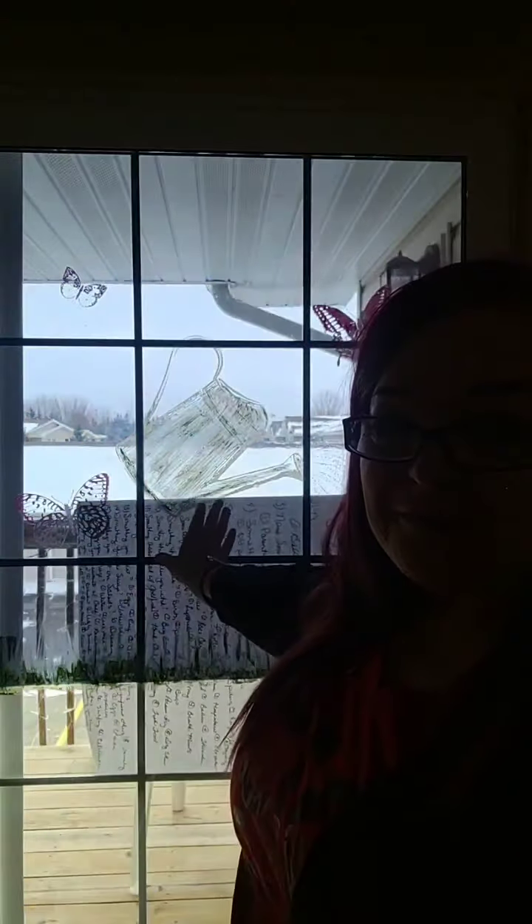Hey everyone, it is LaDonna with Chalk Time with LaDonna and we are going to work on the patio door. I was trying to find something to put behind here so that you guys can see it a little bit, because I know that it's harder at night because of the lights. I'm hoping that you guys can see this, and we'll just get this going.